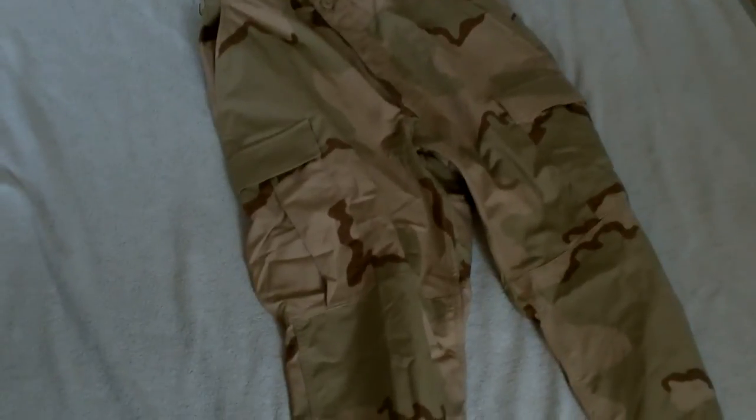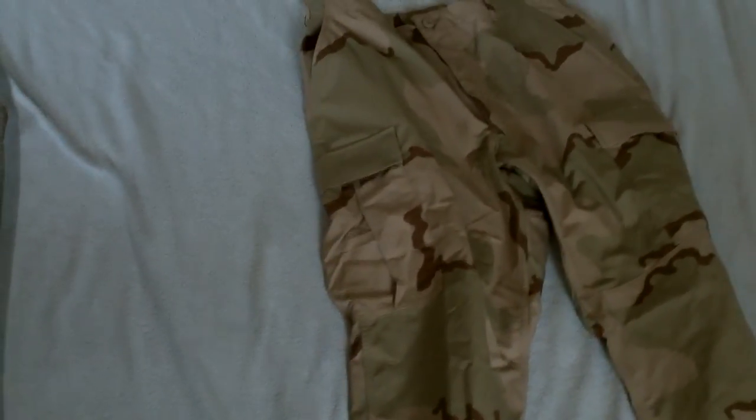That's pretty much it for the BDU cut uniform. At some point I'll try to get an ACU review up, if and when I can find a full ACU uniform I'm willing to buy. The nice thing about the BDU cut is it's a proven pattern — they're well made, the uniforms are durable, and they're cheap. But with a lot of guys, especially in airsoft and certainly in the real world as well, they don't work as well because of the introduction of tactical vests.